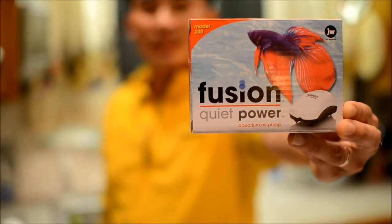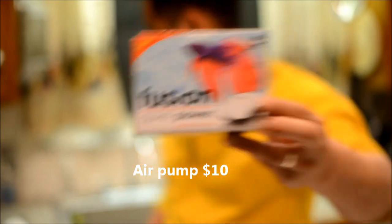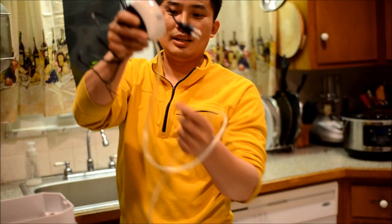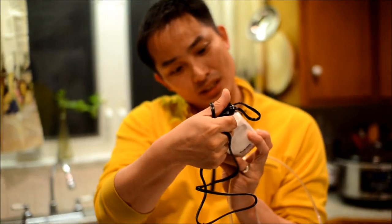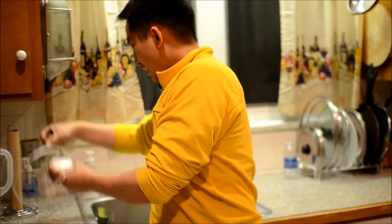This is the pump that I bought from Aquarium Adventure — this was 10 bucks. It's just a single hose and it's low wattage — 1.5 watts. Really low, very energy efficient.